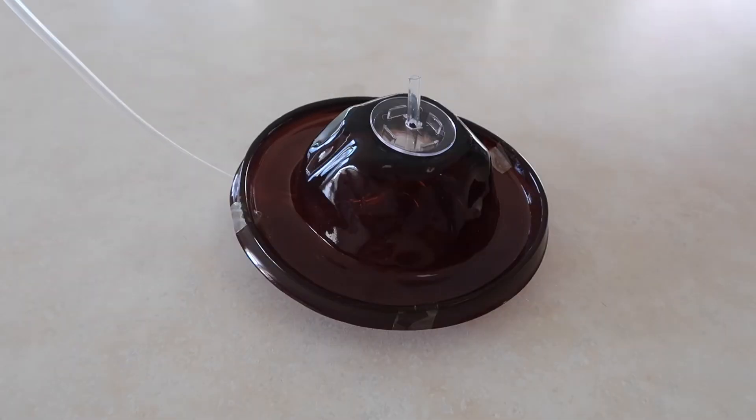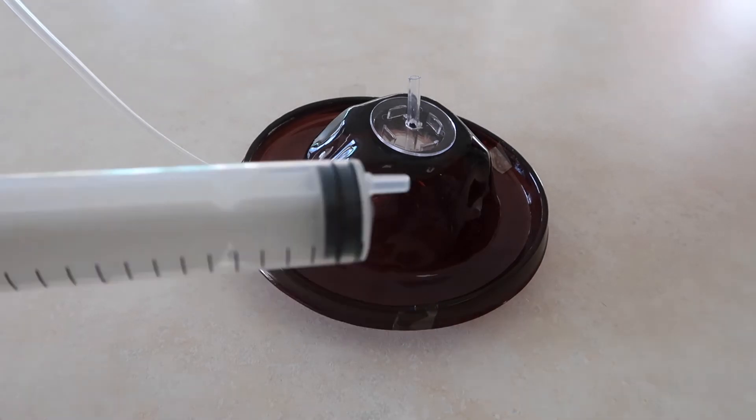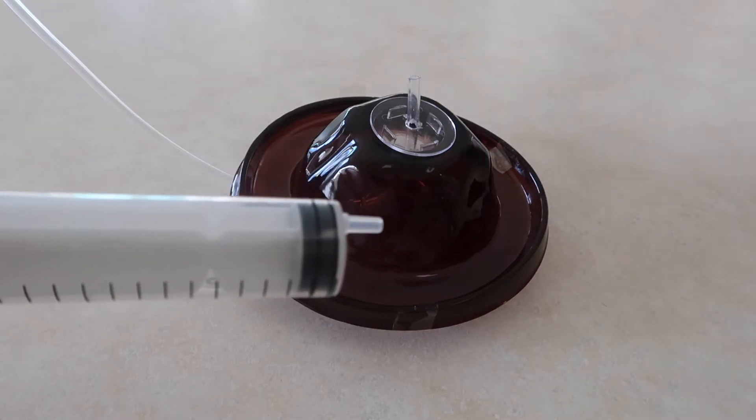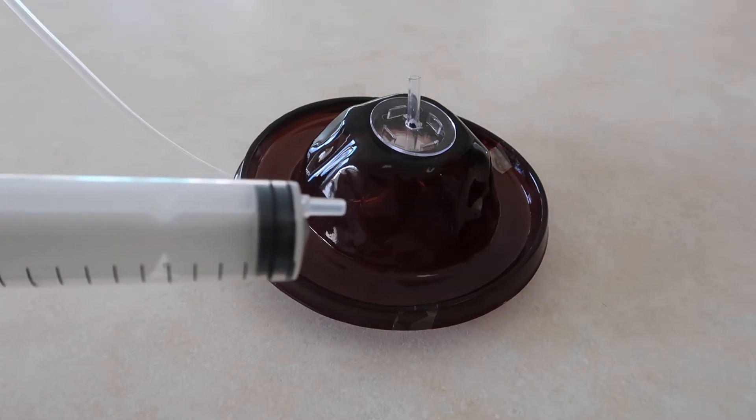How to use the syringe: push the plunger of the syringe all the way to the bottom. Next, put the syringe in the water or mixture. Slowly pull the plunger until you have your desired amount of water mixture in your syringe.